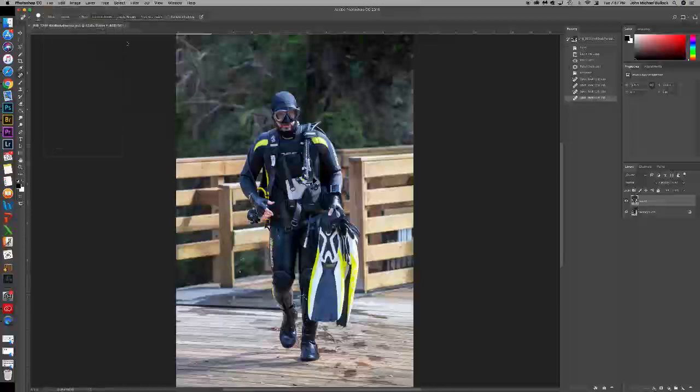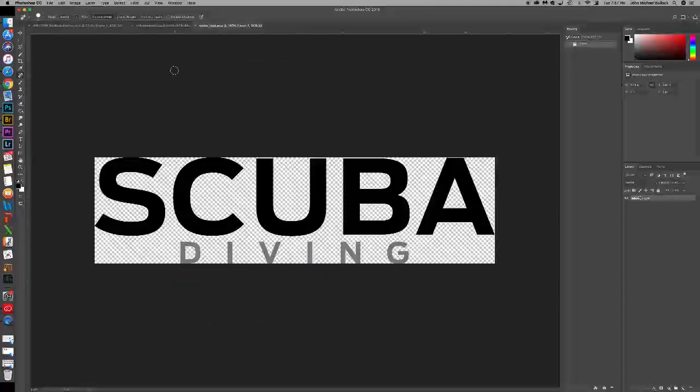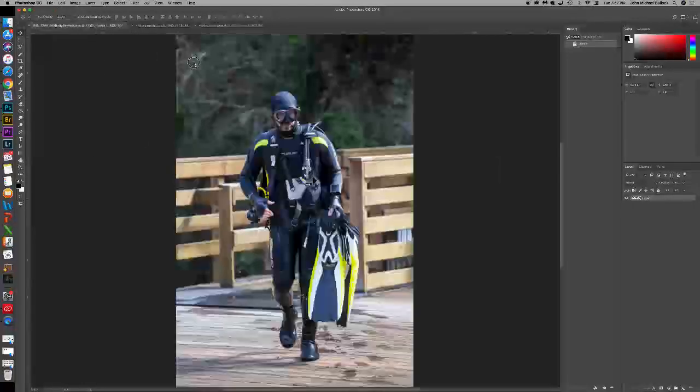Alright, so we want to go ahead and open our logo. I'll open both of these just in case you got one that wasn't a PNG. You can see here the PNG just has the text alone, which is really nice — you can just grab it with your move tool, move over, and drop.